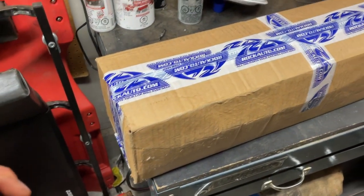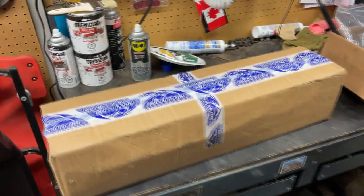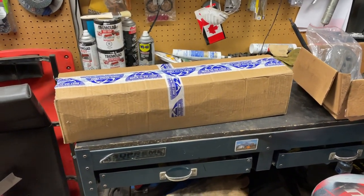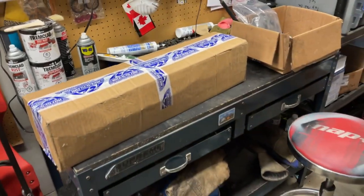Here's the box it came in — three days from Rock Auto, $146 Canadian before shipping, came to around $170 for one side.